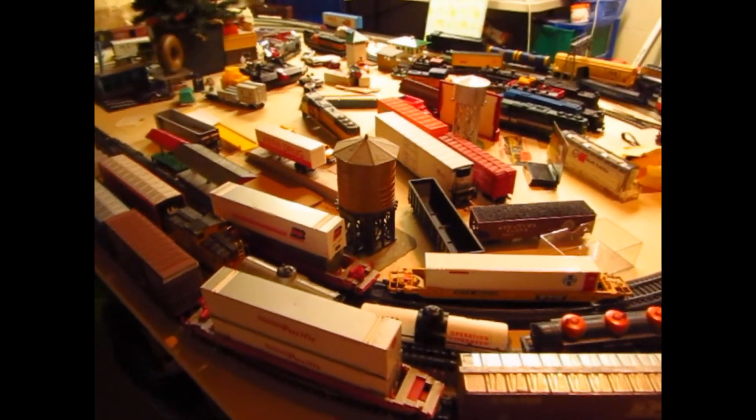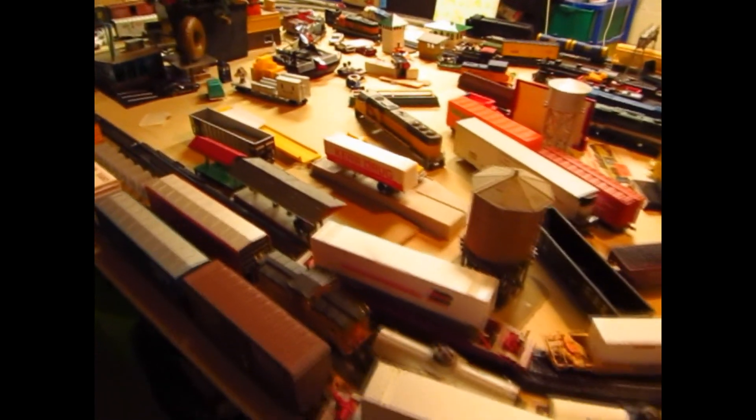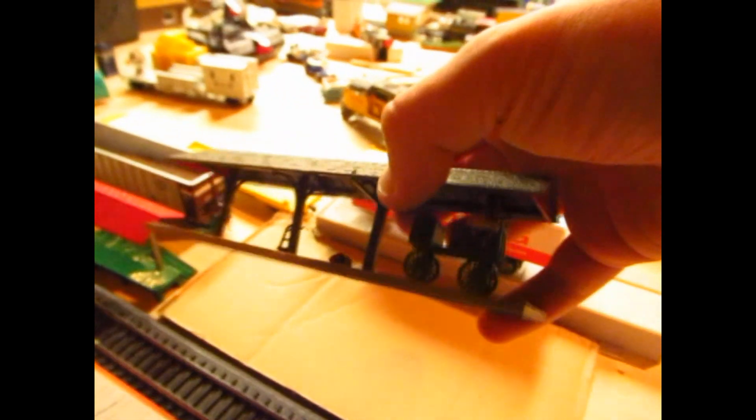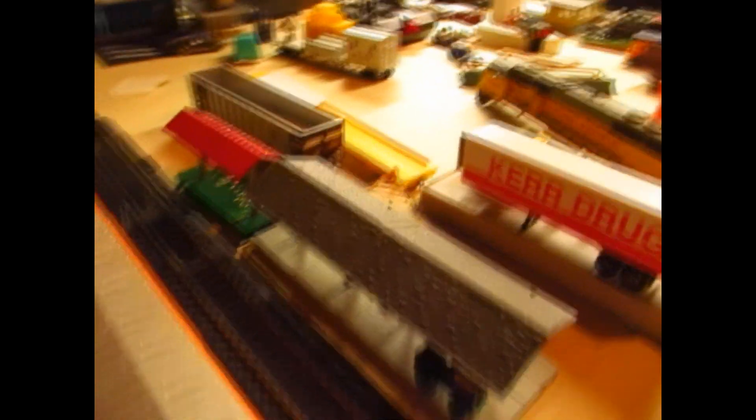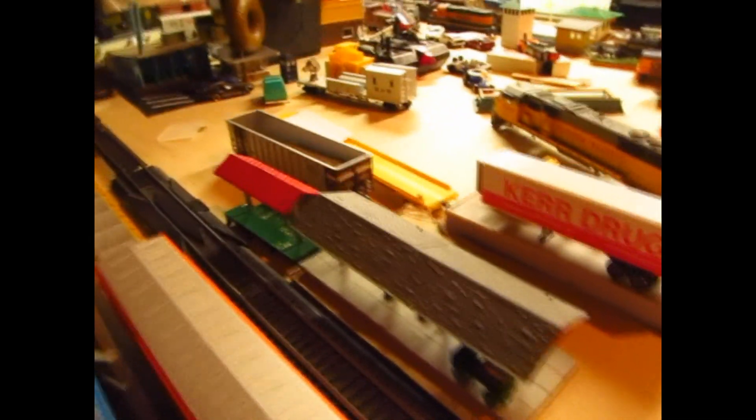We're going to start back here and work our way around. New additions - first and foremost, picked this up for five bucks at an antique shop. This is just the Atlas station platform; added a baggage cart there, so kind of a nice little station scene if I can ever get it fixed up. Rolling back around, we see our donut shop from the last update and the TARDIS. Newest addition is what I call Mount Cheapskate - nothing more than a cardboard box carved out with a two-track tunnel portal.